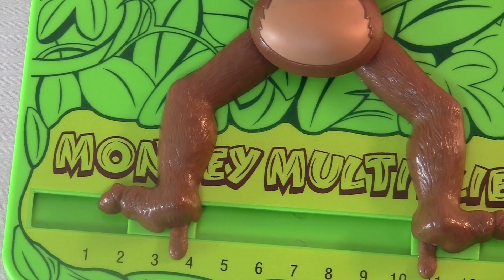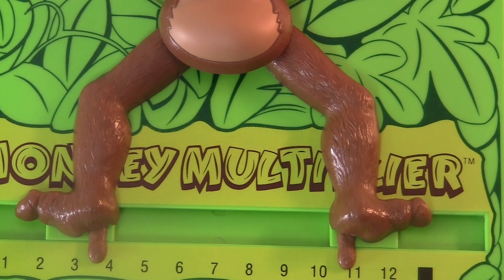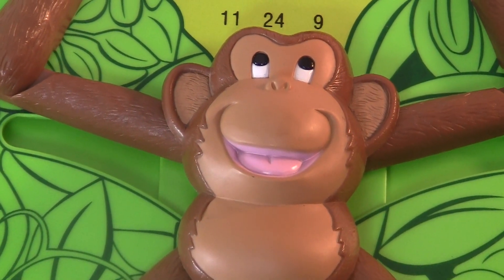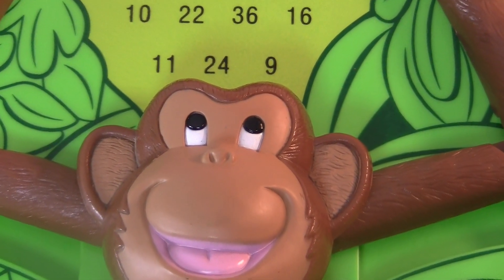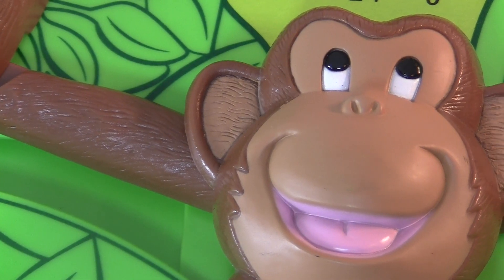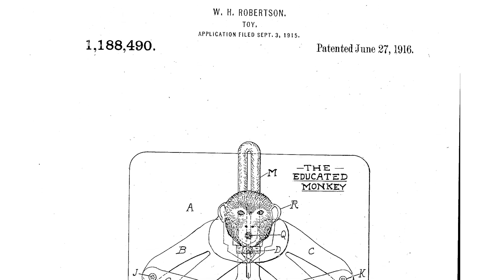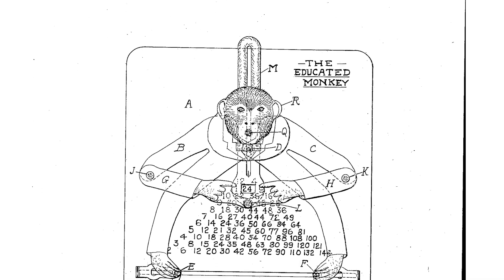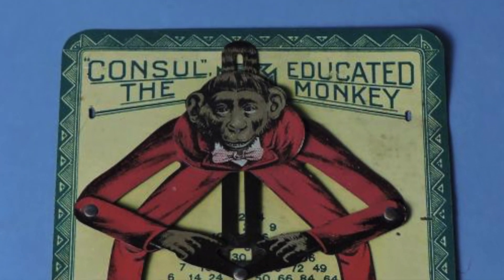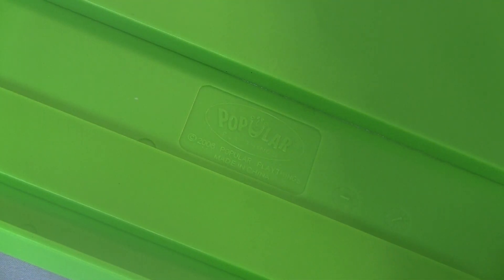That's one smart monkey! This is part of my video series about antique calculating devices, but this isn't an antique at all. I got it new for Christmas in 2016. You can buy a new one right now online, or in a store I guess. But the Monkey Multiplier is a knockoff of a device patented in 1915 called Consul the Educated Monkey. This was a tin toy for kids that multiplies in the same way. I guess somebody at Popular Playthings decided they'd do a modern version of Consul.